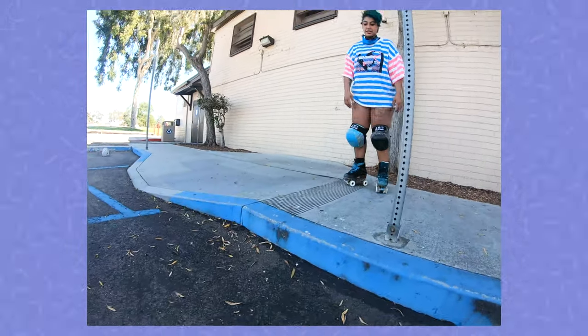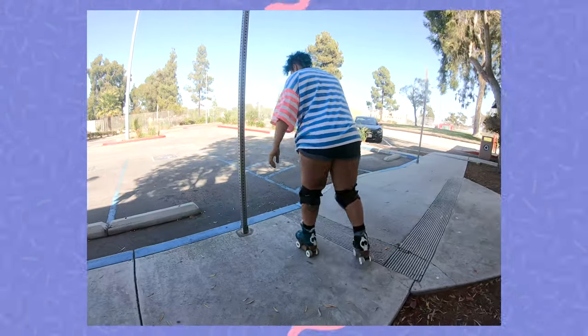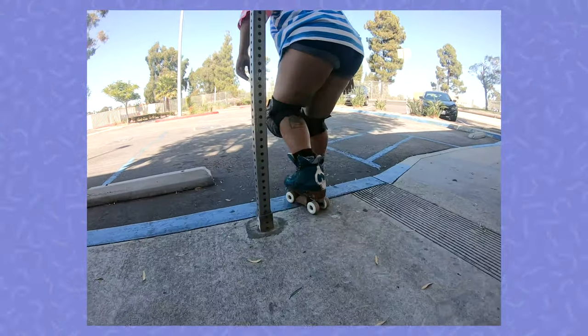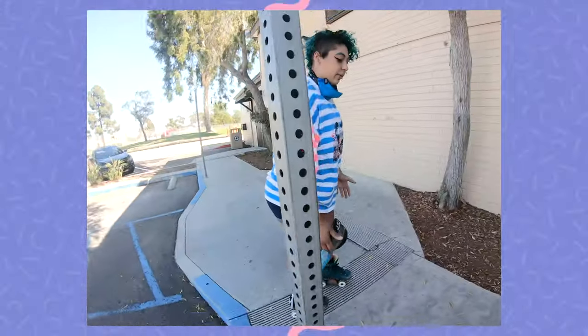Step two is that we're going to now roll off. We're just going to take a little bit of speed and roll off. Again, you can utilize a pole if there's one next to it. With this step, we're basically just going to be doing a faster step off — so we're not quite rolling off, we're going to take our momentum and step off with it. It's really crucial with this step to make sure that your feet are staggered.